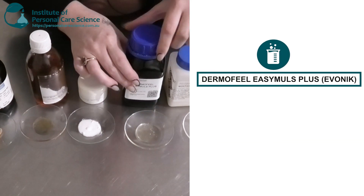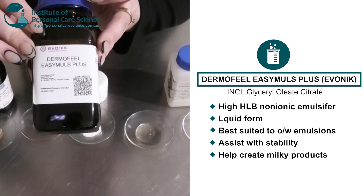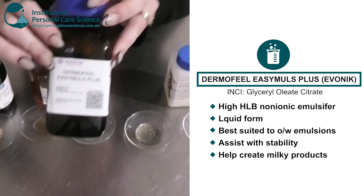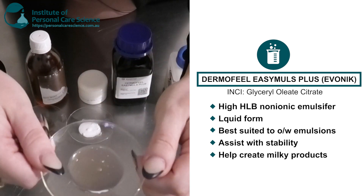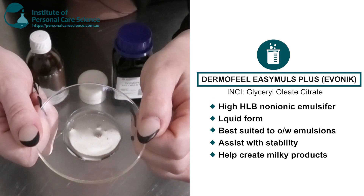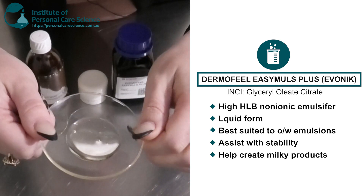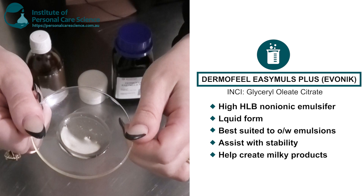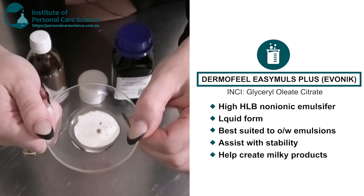I also have another non-ionic high HLB emulsifier. This is the Dermathyl Easy Emuls Plus, but this is actually a liquid emulsifier — quite a thick liquid. This is best suited to oil-in-water emulsions, but it's not going to add much viscosity. It is good as a co-emulsifier for extra stability, or if you want to create more of a milky emulsion or product.